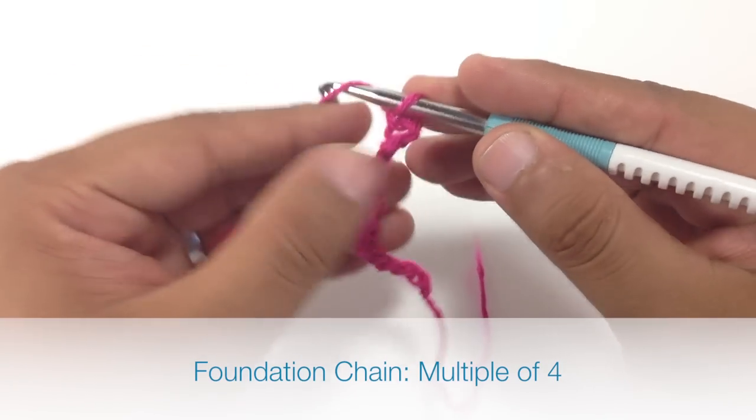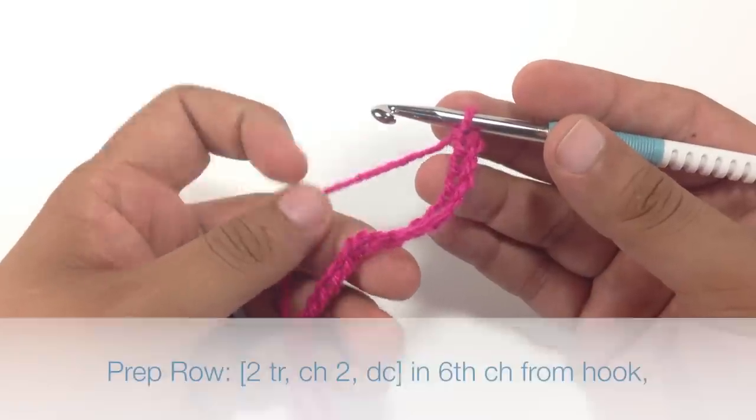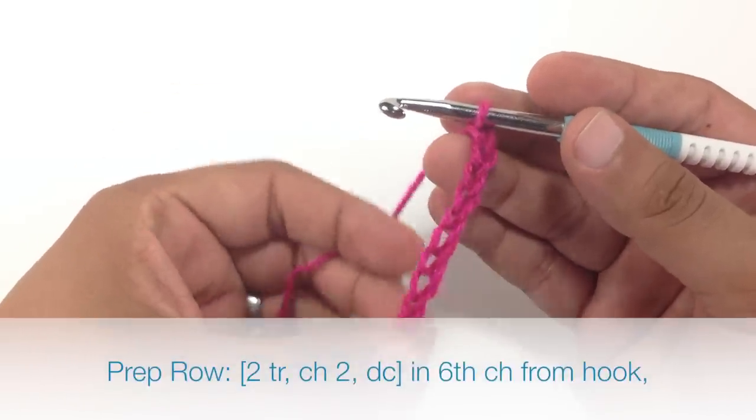For this stitch you will need to create a foundation chain in multiples of 4. Now to begin this stitch we are going to start with a prep row.